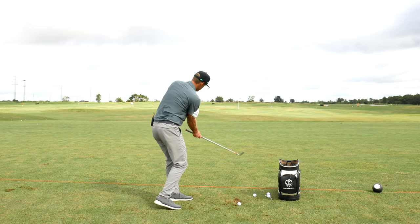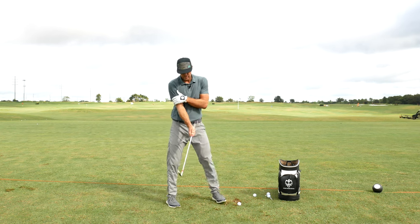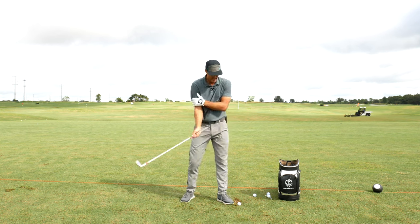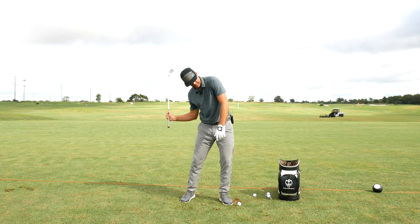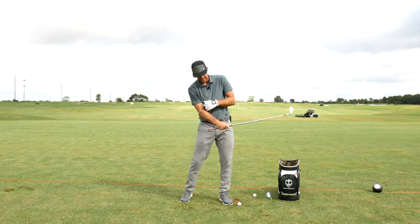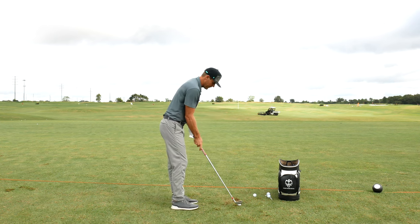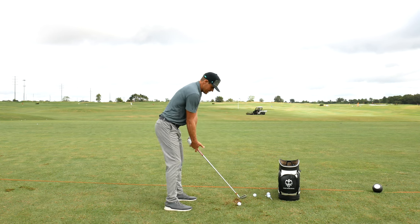One other thing that happens is this trail shoulder through impact — because it's staying connected, it's going to be moving this way. For lots of people that get this too much, that trail side gets a little bit stuck behind them versus that way. Now that whole side's moving through — really nice sensation again.